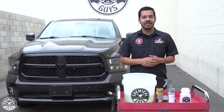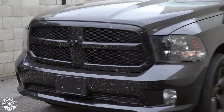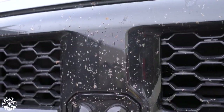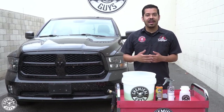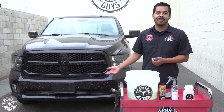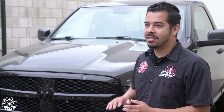Hey, what's up guys? Welcome back to another video. This video, we got a serious case of bugs on this front end on this Ram. A little bit of backstory on this Ram: this truck was just driven through the desert all the way up to Utah. The drive was about 16 hours there and back, and this truck is absolutely filthy.